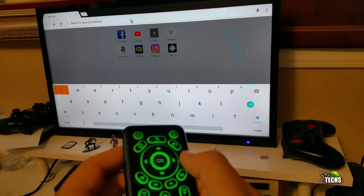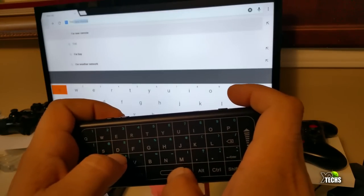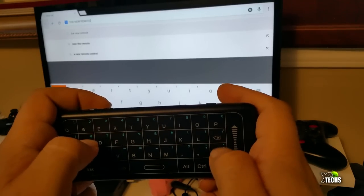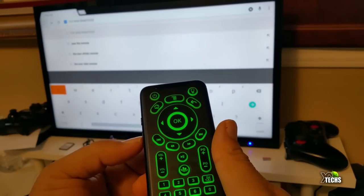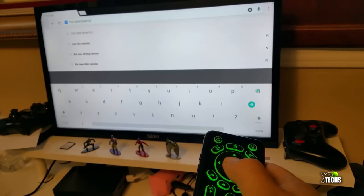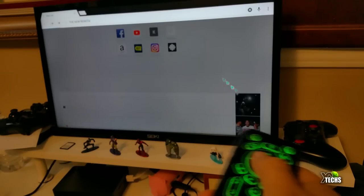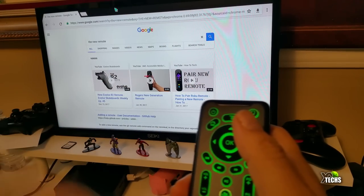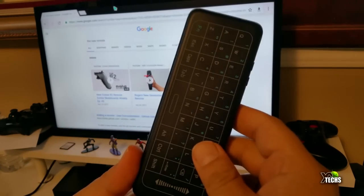We'll click off the mouse and turn on the keyboard, then type 'new remote.' Press enter — the enter key does not work, so you have to flip and press the key off. There is a little bit of an issue. Let's just try typing 'remote' and press the search button on screen so we can search. There are some ups and downs when it comes to this. But this is how easy it is to navigate and go through this.